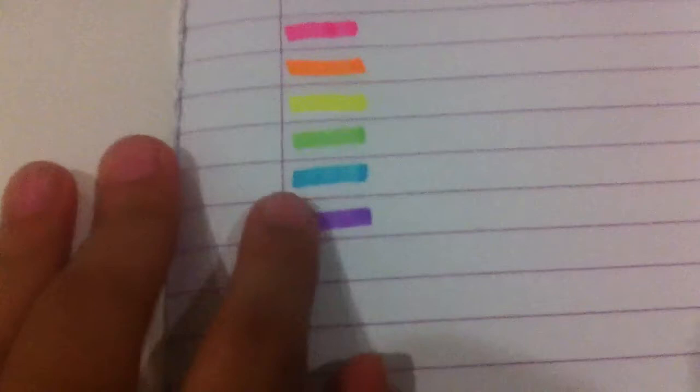So the colours are: pink, which is strawberry; orange, which is orange; yellow, which is banana; green, which is mint; blue is lavender; and purple is grape. I really like the grape and the strawberry, but my most favourite is the banana and the lavender.